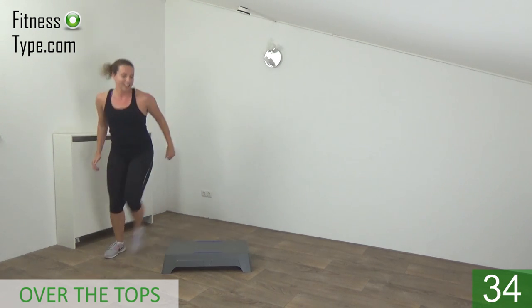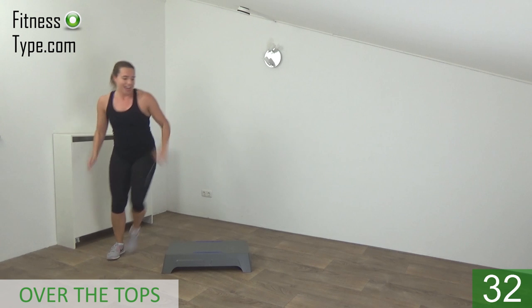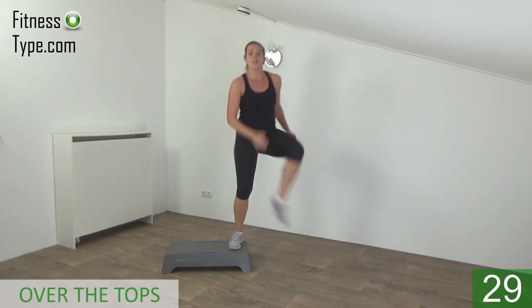Jump up high. Tap and over. Take your arms with you.